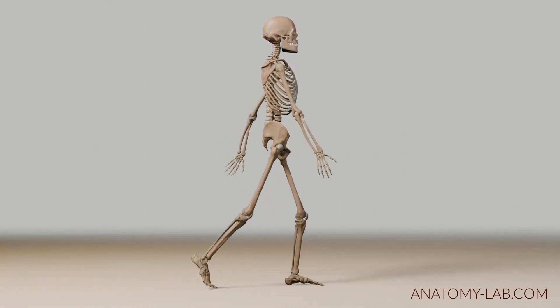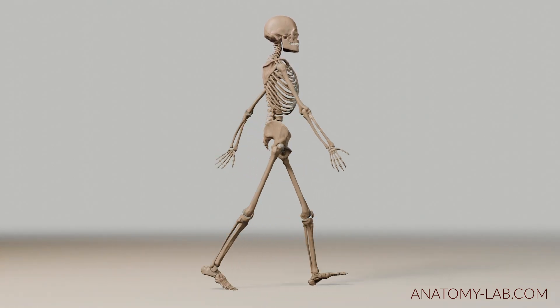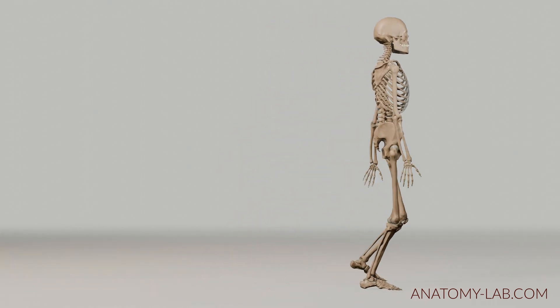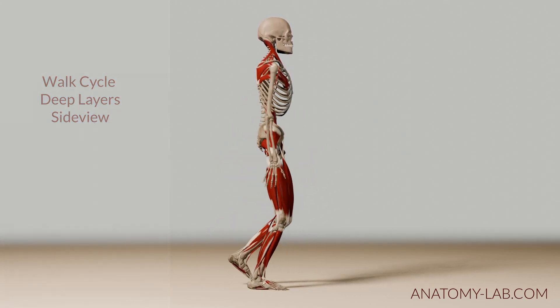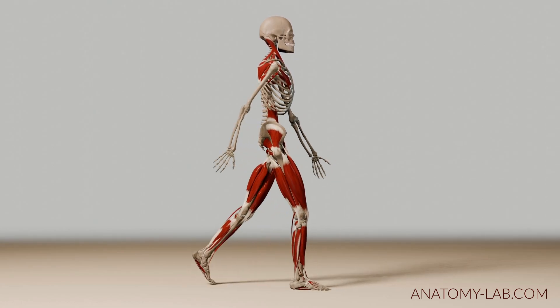Later on we'll introduce more muscle layers and of course we are going to look at the movement from the front and the back perspective. We are about to get into the second round of our little stroll with our 3D model and as you can see I've added the first layer of muscle, which should give you a better idea of how the muscles are moving our bones so we are able to move forward in space.